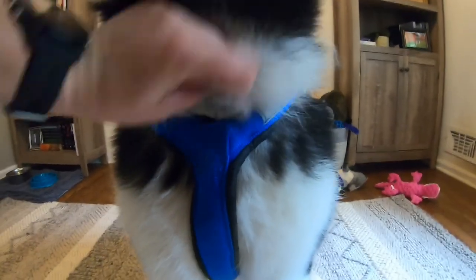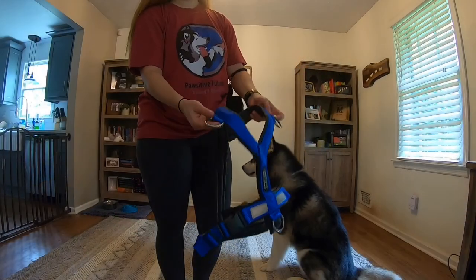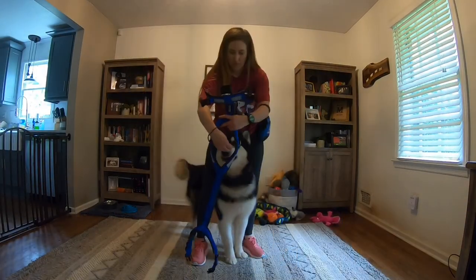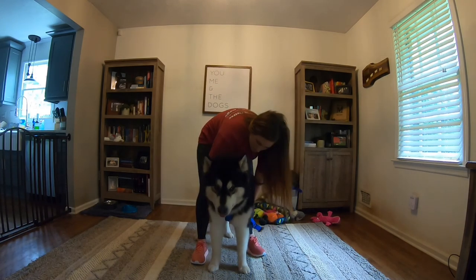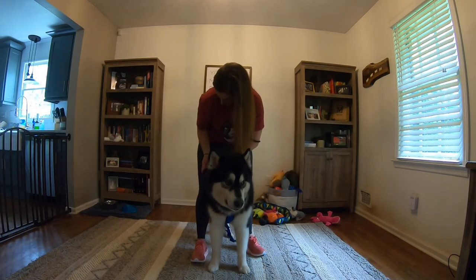If your dog is worried about this process, be sure to feed treats after handling each leg. If you're using a half-back harness, this process will be even easier. Once your dog's head is through a half-back harness, you can easily grab the straps and clip them and you're ready to go.